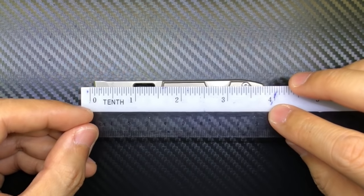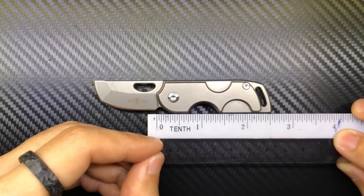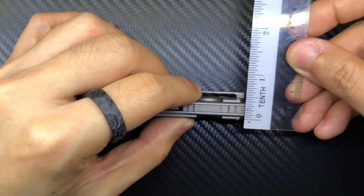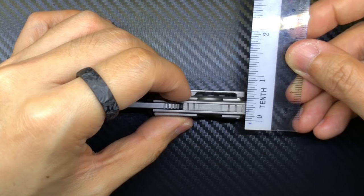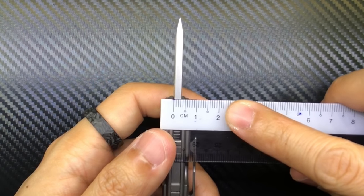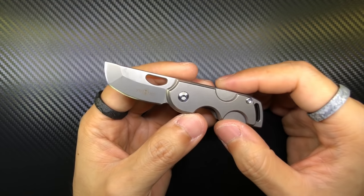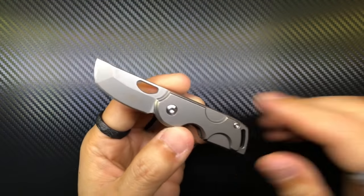A quick measurement shows the blade length is about 1.6 inches, and the handle length including the lanyard slot is about 2.5 inches long. It's about 3.25 inches tall and just about 1.5 inches wide — not including the pocket clip. The blade stock is about 3.5 millimeters. I don't really care so much about exact measurements; I generally just put it against another knife to compare.